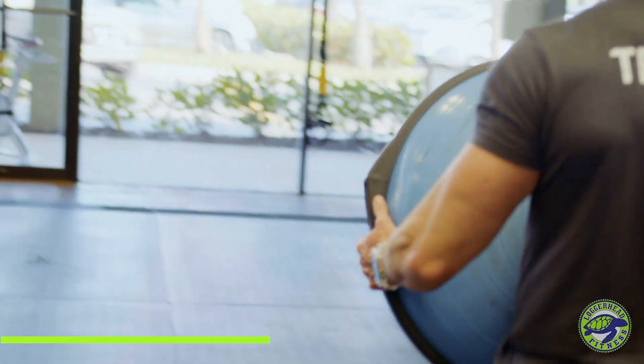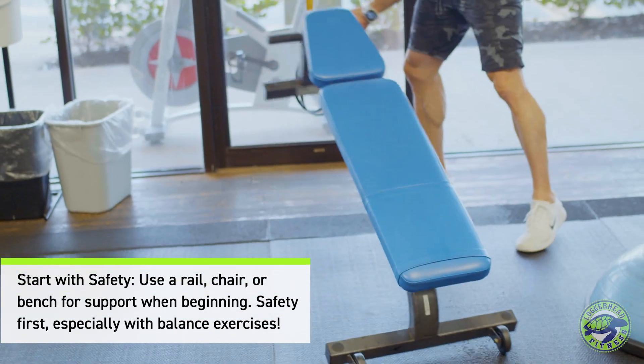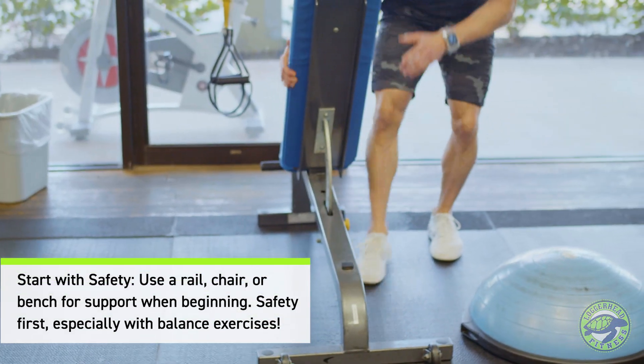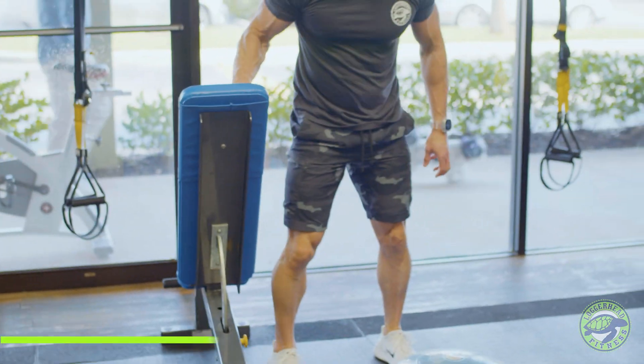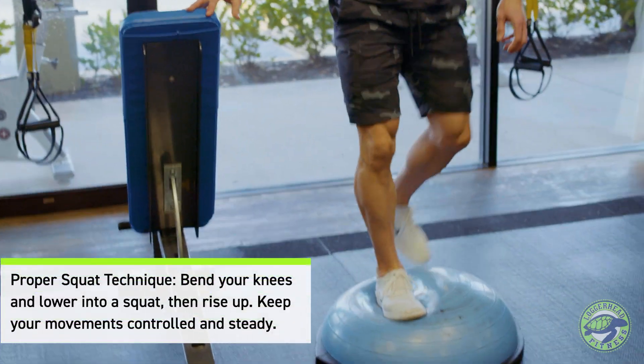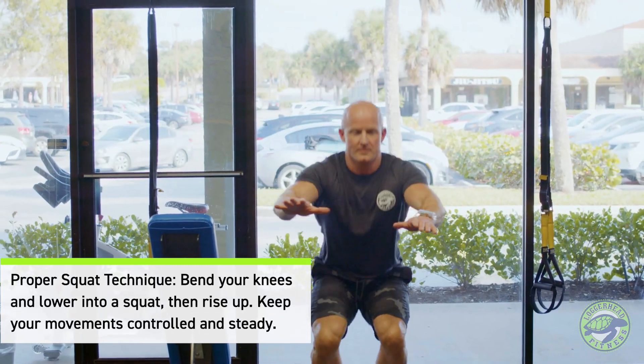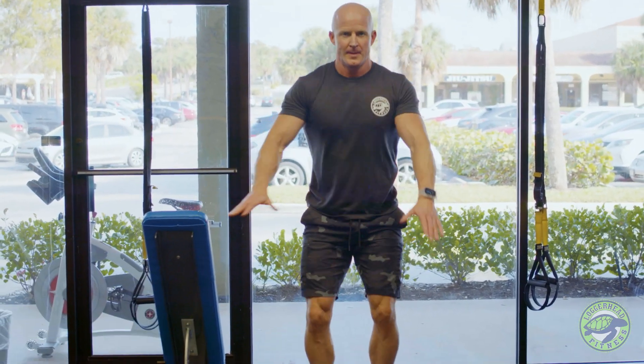The first thing I want you to do is grab the BOSU ball. If you need to, you can bring it near a rail or a chair or a bench to keep you safe that you can hold on to. Essentially, you're just going to stand on the ball first, get your balance, and then all you're going to do is bending your knees, do a nice easy squat and come back up. It really is a challenge.